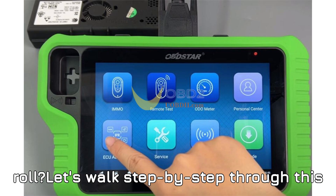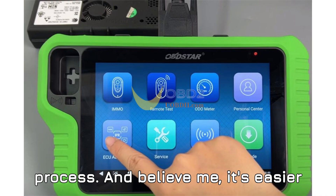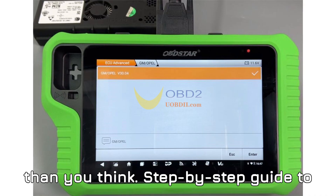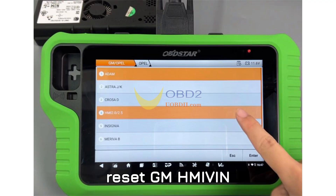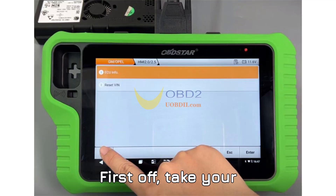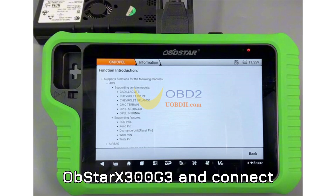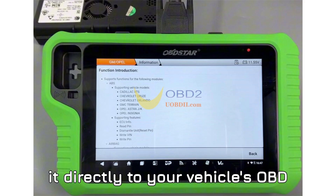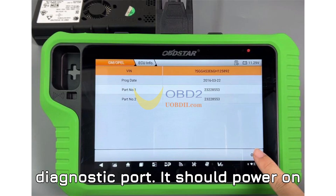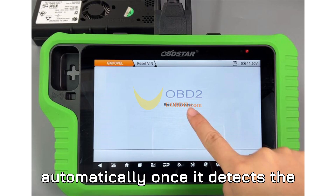All right, ready to roll? Let's walk step-by-step through this process — and believe me, it's easier than you think. First off, take your Obstar X300 G3 and connect it directly to your vehicle's OBD diagnostic port. It should power on automatically once it detects the ignition.